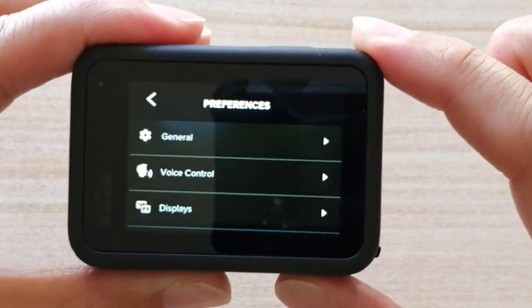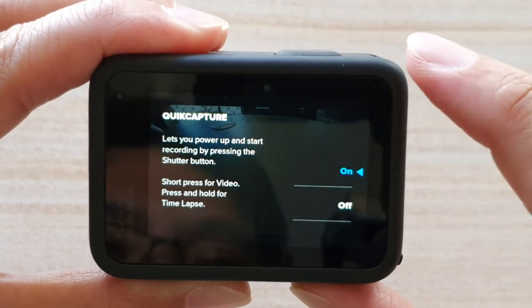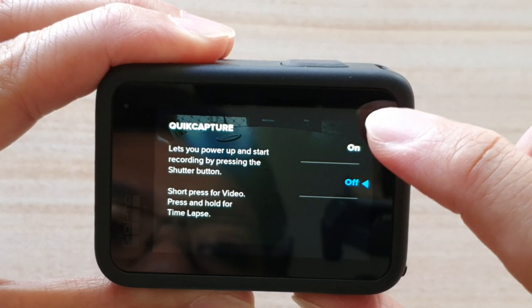In preferences, you want to tap on general, then tap on quick capture. In here, you can choose between on or off.